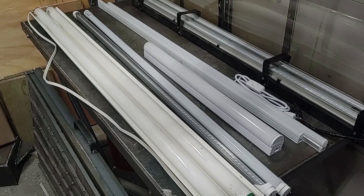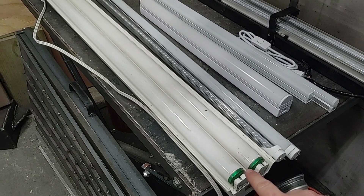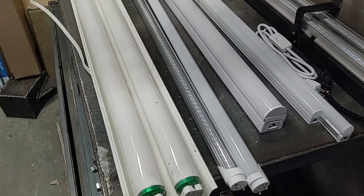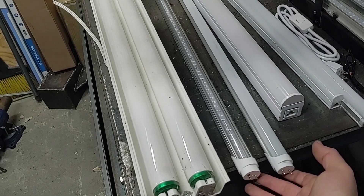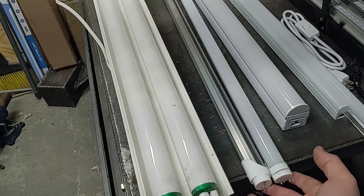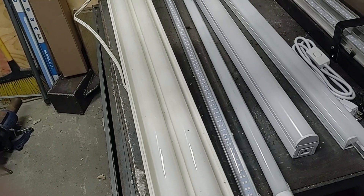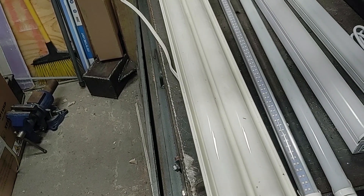For workshop lights there are a lot of options out there. Standard is obviously your fluorescent two-bulb fixture. Those have a ballast in them to start up the fluorescent lights. Something else that would fit in that is these LED bulbs, but these require the ballast to be removed. This is a 28-watt bulb, and this is an 18-watt bulb, and they produce about the same or more light output.